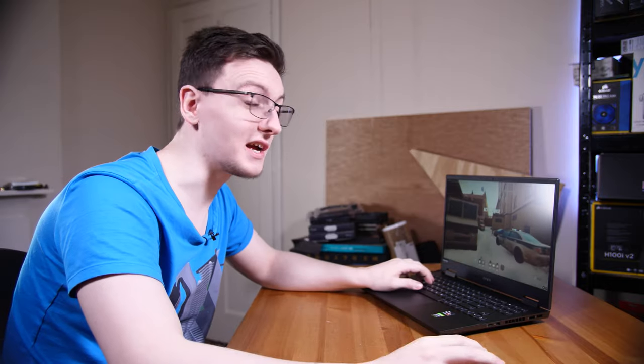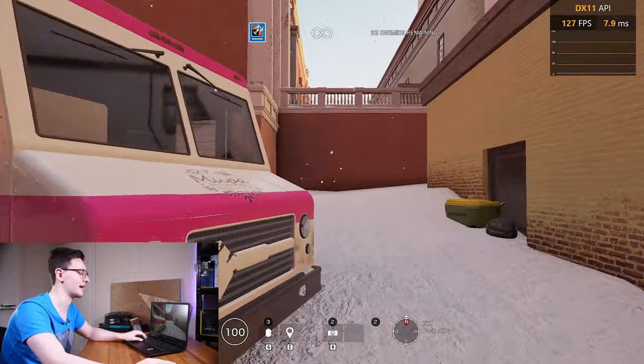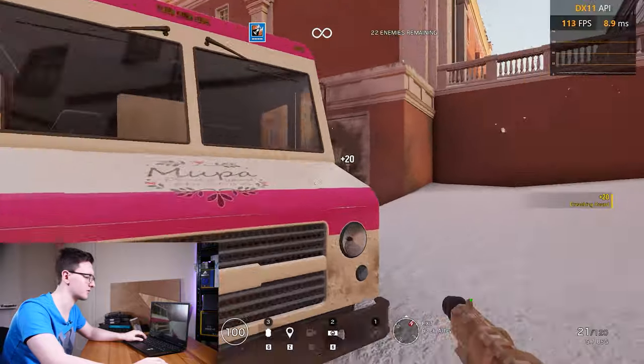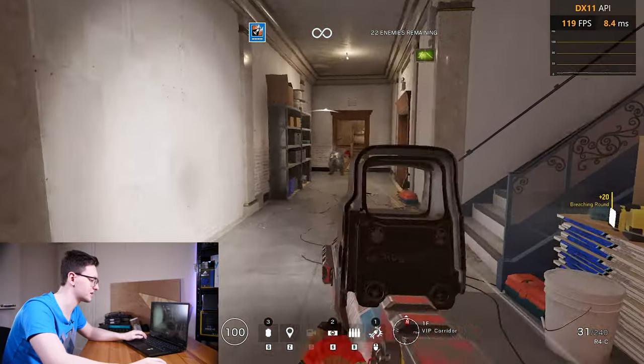I also played some Rainbow Six Siege, so let's give that one a go. We're in Siege, and despite still recording the gameplay footage here, we're getting 120, 130 FPS, which is great — pretty much what we're looking for. Obviously 144 is the target for the display, but G-Sync is on so it's a nice smooth experience.